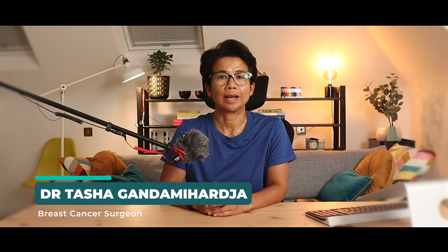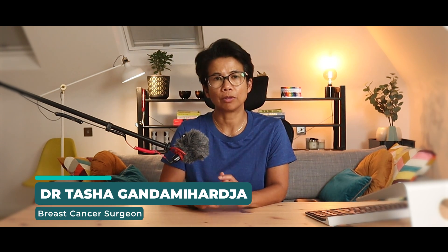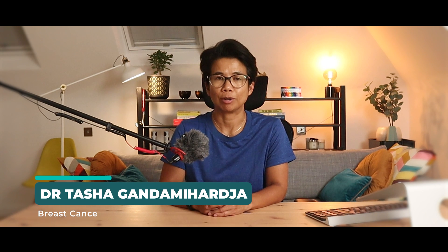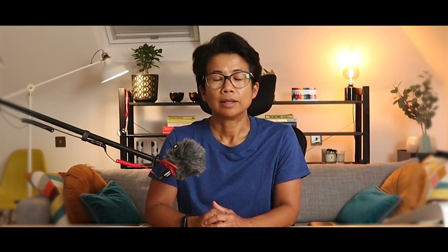Hi, my name is Dr. Tasha and I'm a breast cancer surgeon here to help you understand all things related to breast cancer and breast health. So what is a sentinel lymph node biopsy? This is actually a surgical procedure that we perform to find out whether breast cancer has spread to the lymph nodes.